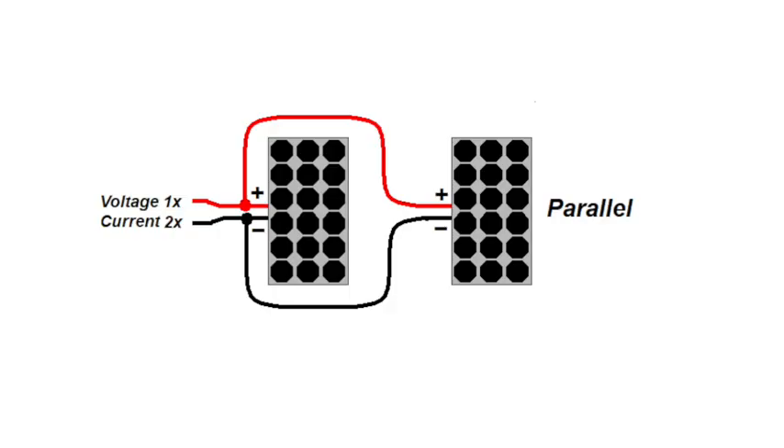In the simplest configuration, two panels with their positives connected and their negatives connected is known as parallel. In fact, the typical suitcase solar panel will be connected this way — in other words, a 100-watt panel array at 20 volts and 5 amps.